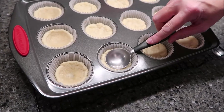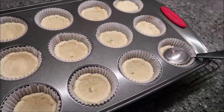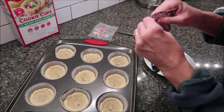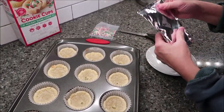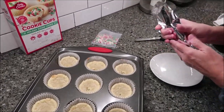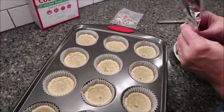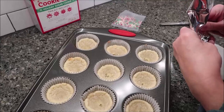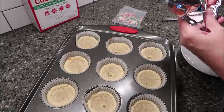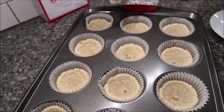Let these cool completely. Then take the frosting packet and squeeze it for about 15 seconds so it's easy to work with. Cut a corner and squirt some frosting into each cup. Just like with the dough, I'll put a little in each one and go back to fill in where needed.